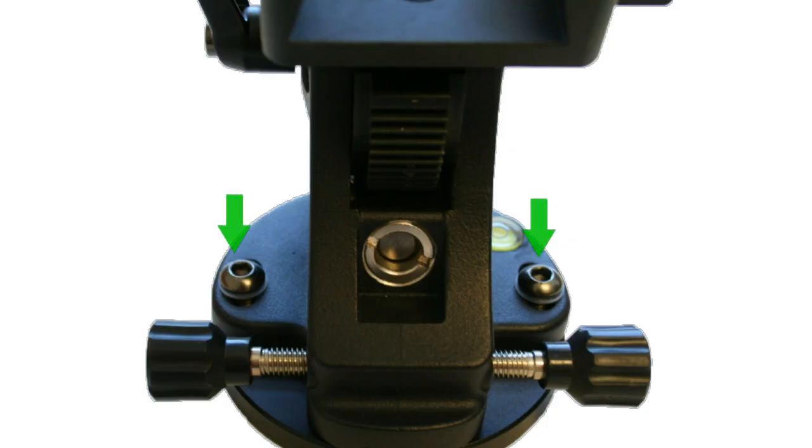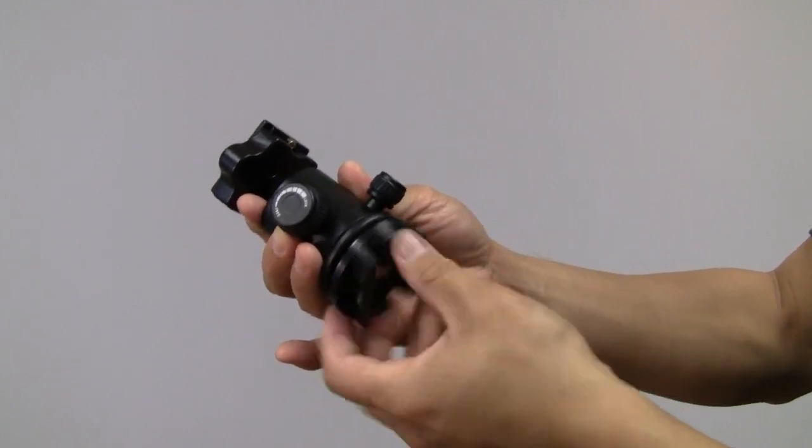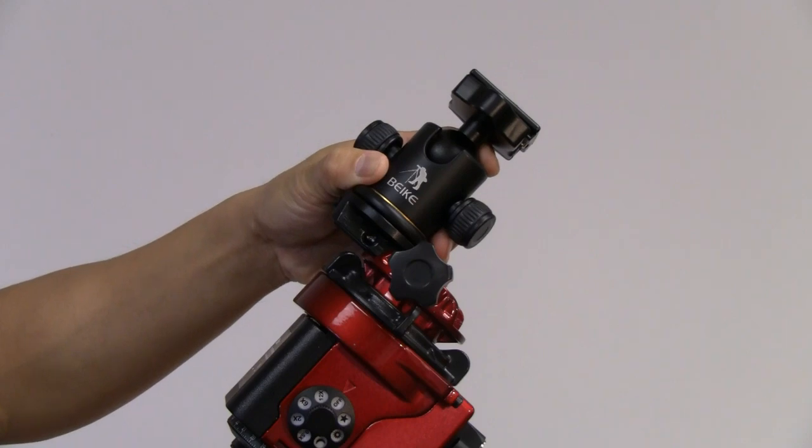If the fine tuning adjustment screw is too tight, use the Allen key to loosen the two screws indicated here. Screw the ball head adapter onto the ball head. Mount the ball head adapter on the mounting plate. Make sure the indentation of the ball head adapter and the locking knob are lined up.